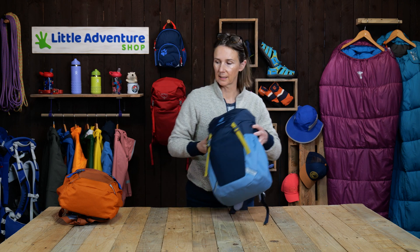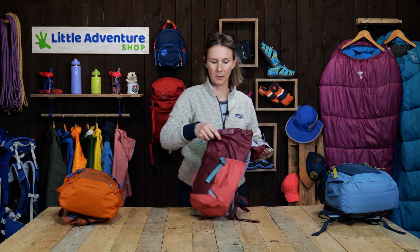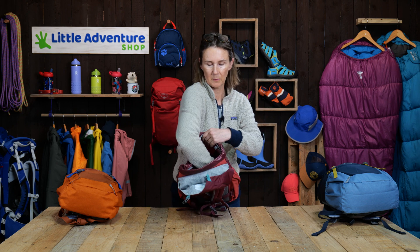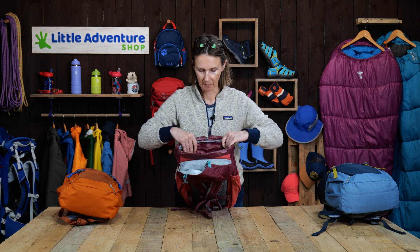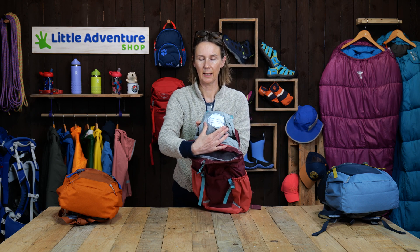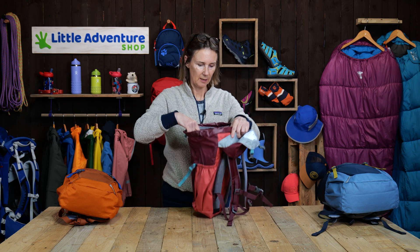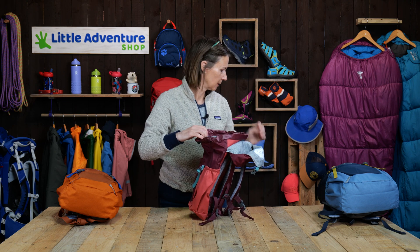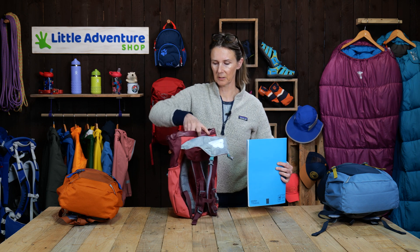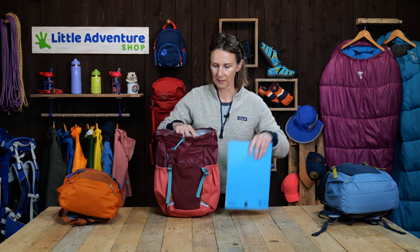So that's the main features of the pack. Let's have a look at the inside now. Here's the other colour I was going to show you. Most of the pack is just one simple section in the main part. You've also got a little name tag here. Now I promised we'd have a look at what we can realistically fit in, so let's start with school. Just to give you an idea, this is an A4 textbook — just to give you a sense check on size so you get an idea of what you can fit in.